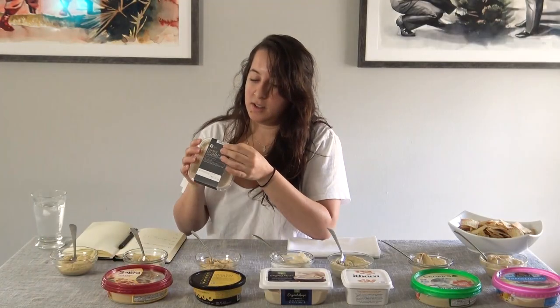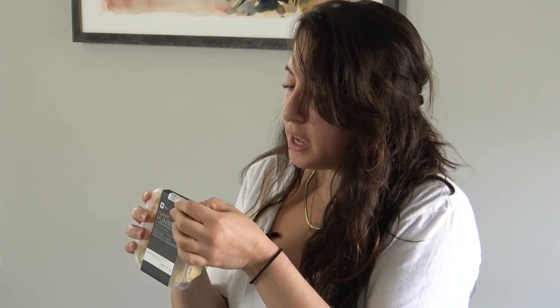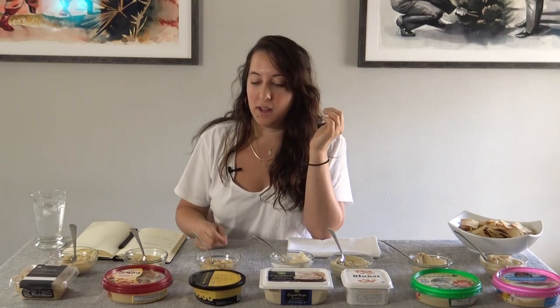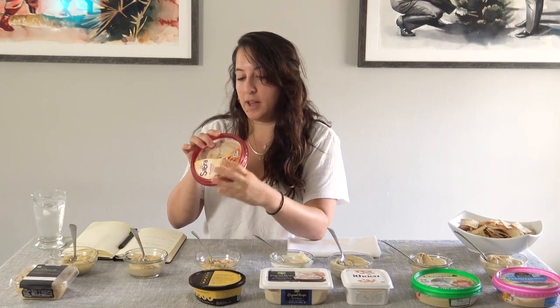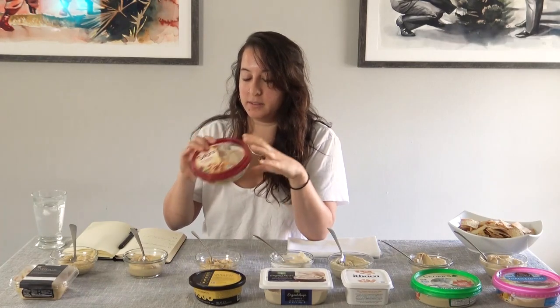Let's see the Publix one. Lemon juice from concentrate — at least it has real lemon juice, but then it has phosphoric acid, citric acid, and potassium sorbate. Yeah, it's like all these store-bought hummuses — you take such a beautiful, healthy, fresh ingredient, a chickpea, a very humble ingredient, but in order to make these things shelf stable you have to add these acids to it, which really change the flavor when comparing to something homemade. Sabra is the same thing — citric acid, potassium sorbate, soybean oil. Come on, let's use olive oil.